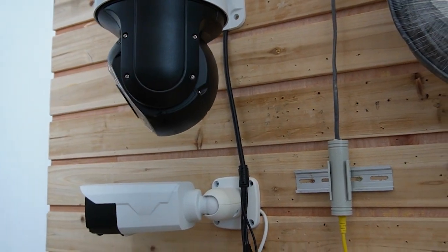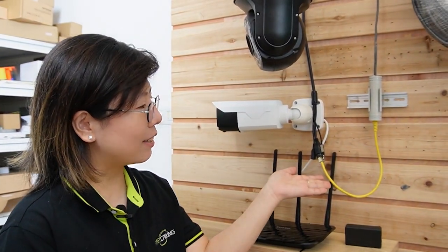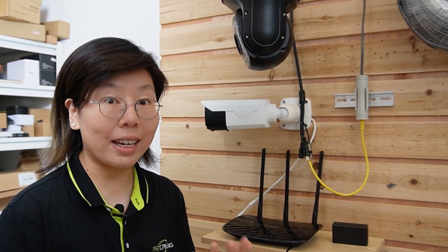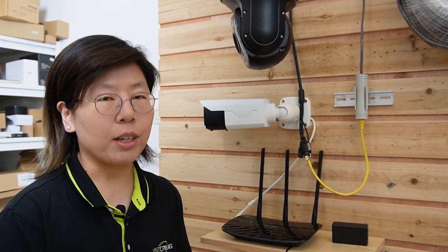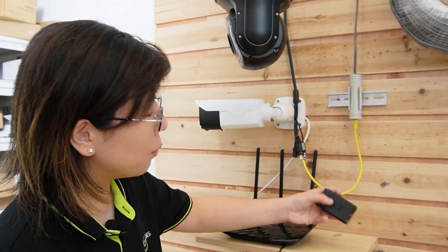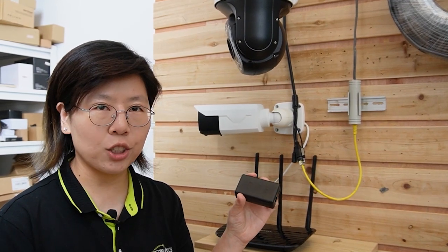As you can see, it's already getting powered. Since it's a PoE-enabled device, it can receive both power and data at the same time using only a single Ethernet cable. On the other hand, a non-PoE device relies solely on an external power source. But no worries — you can also connect a non-PoE device by adding a PoE splitter to utilize PoE transmission.